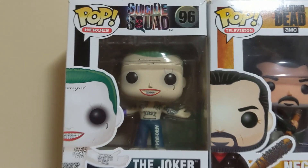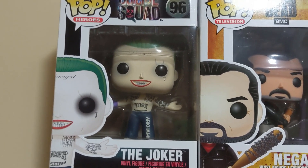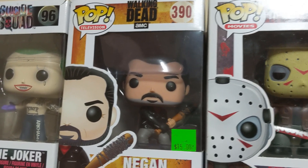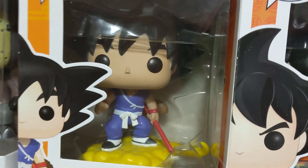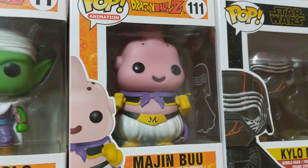Now it gets kind of random. There's the Joker from Suicide Squad — that Joker sucked, I don't know why I bought it. My only Walking Dead Funko Pop is Negan, which is pretty cool. Then Jason Voorhees. And my Dragon Ball Funko Pops: Goku with the Flying Nimbus, regular Goku, Vegeta, another Trunks, Piccolo, and Buu.